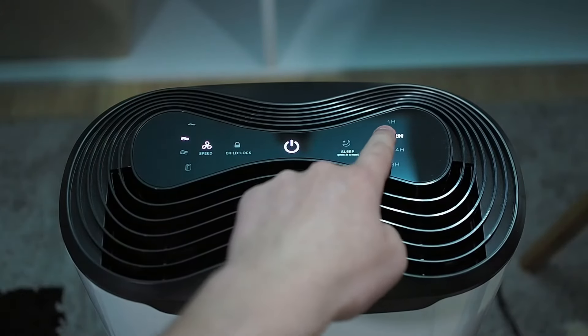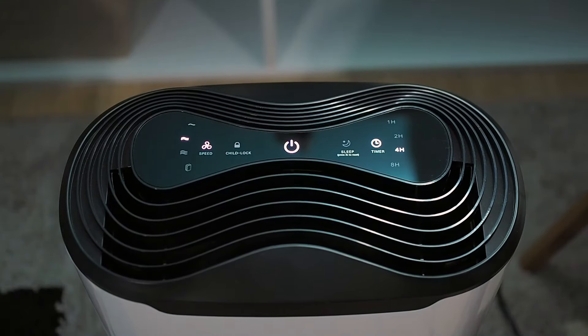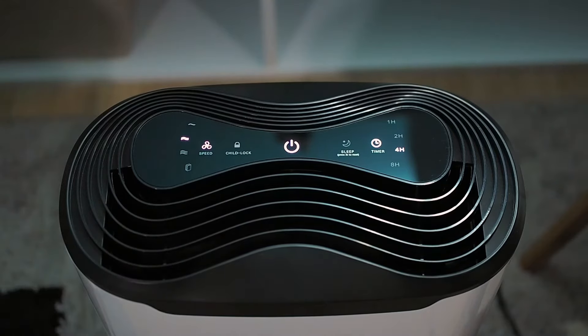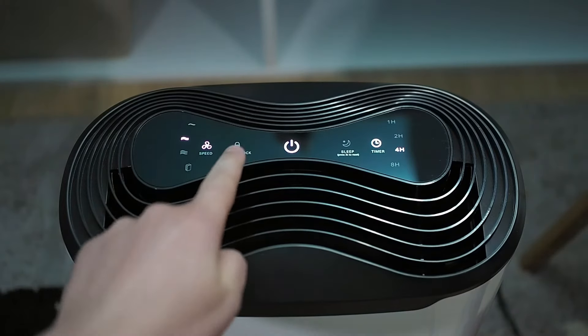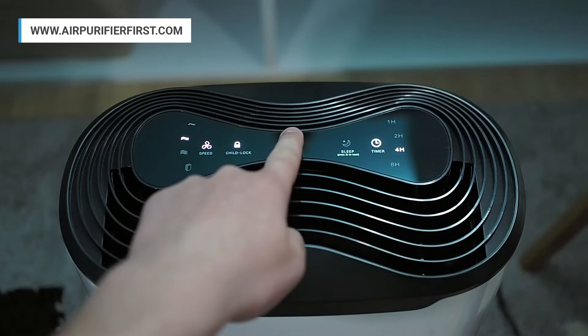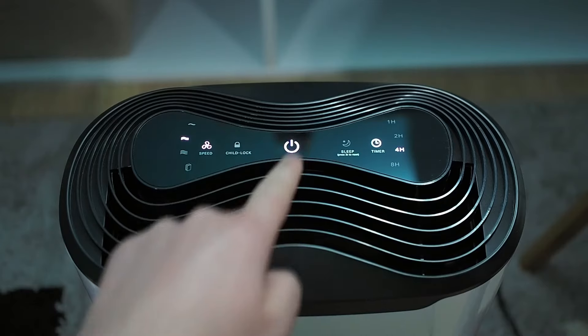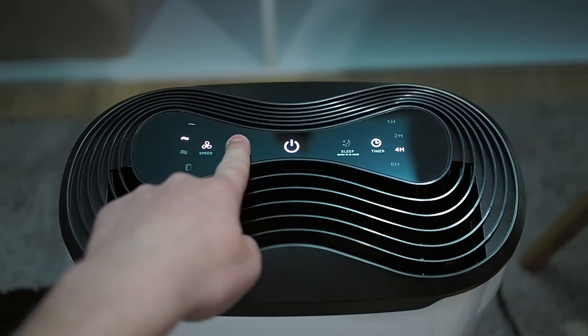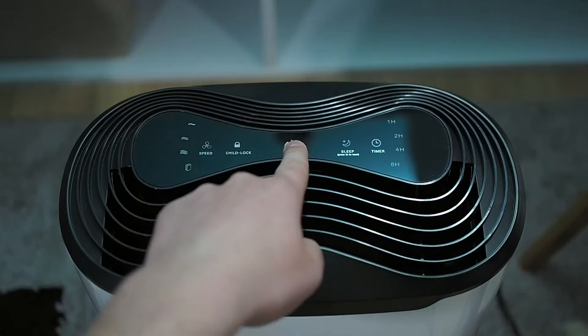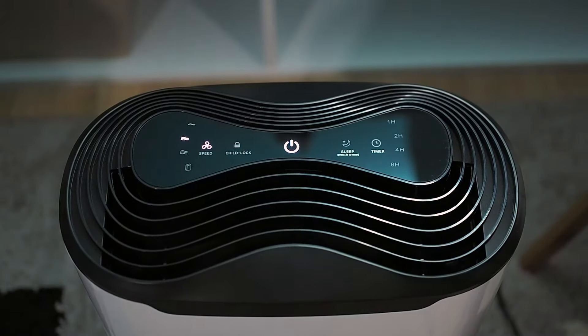A timer button is also an essential option that most air purifiers have. It is used to redefine the working time, after which the air purifier will automatically shut down. The filter replacement indicator will let you know when the filters need replacement. The child lock button is a handy feature that allows you to lock down all settings. The AirMax 8L will remember all the settings before shutting down and will use them on the next startup.